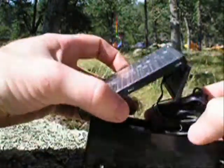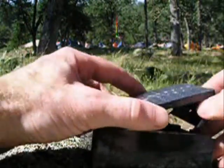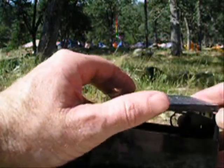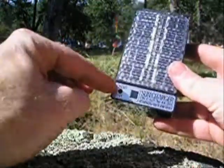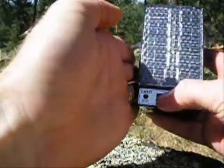It's small, compact, easy to carry, and easy to use. It also has a feature that lets you know that the charging is working — it's a solar circuit test. You can see the light go on; it goes red, indicating that it's charging.